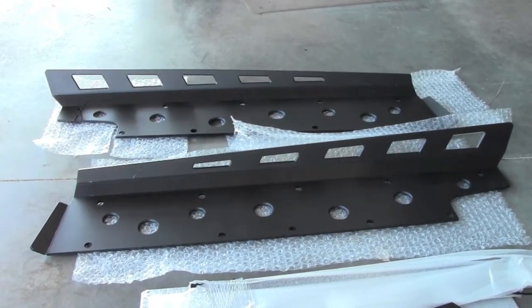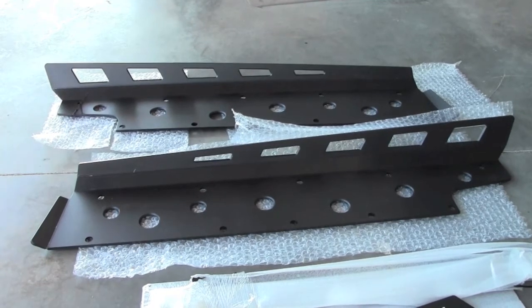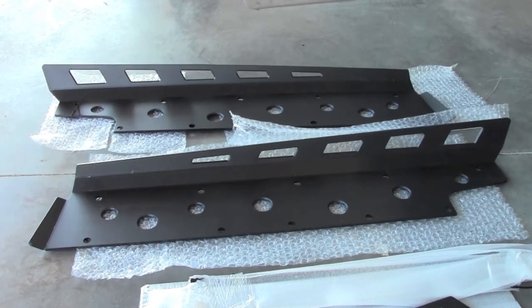These are the side skids that are seamlessly attached to all three center skids with metal side mounts. You'll see at the end of this video that these pieces all fit together like one giant plate beneath the vehicle, protecting the whole chassis and preventing gaps where the chassis might get hung up in rough terrain.